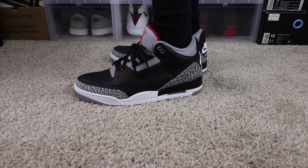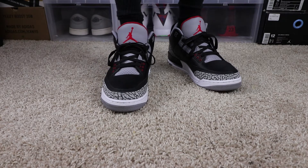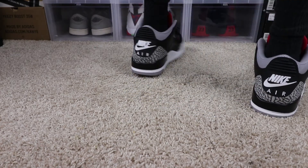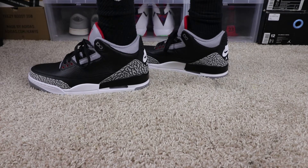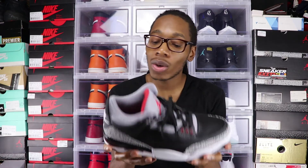I know you guys want to see it on feet, so let's get into it. There it is guys — my review on the Air Jordan 3 Black Cements. Beautiful shoe. I'm glad this came out. I'm so happy to have these, and I know everybody else will be too.